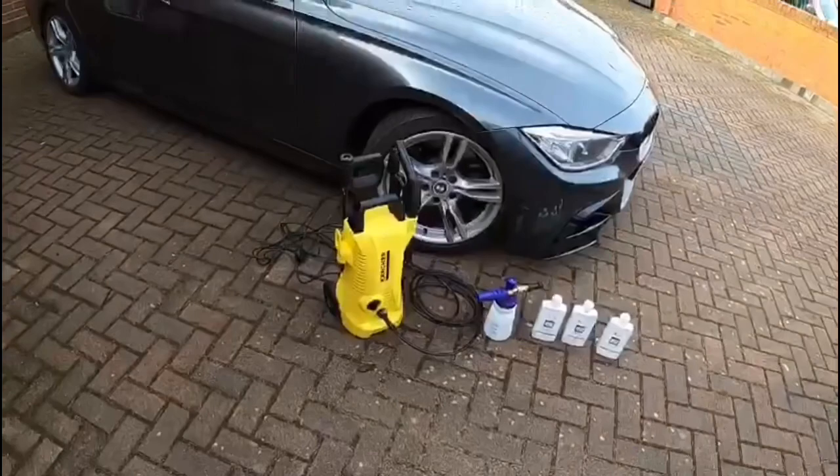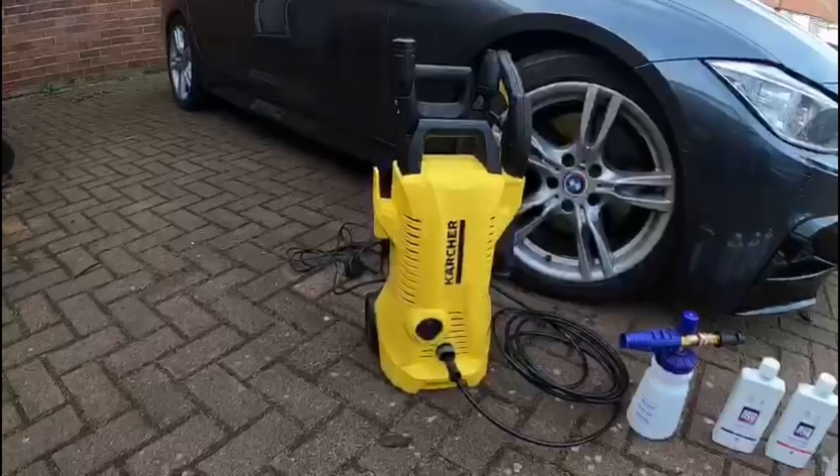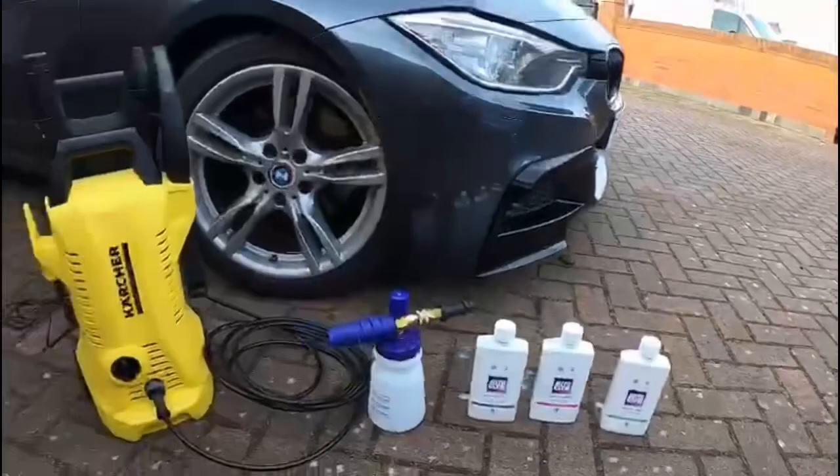For the snow foam, first of all you need a pressure washer, so we purchased the Karcher K2 pressure washer. That cost 120 quid — you can get them for about 100 quid — but I went for the £120 one because it came with the driveway cleaner, and as you can see the drive needs a clean, so we'll be doing that at some point when the weather gets nicer.